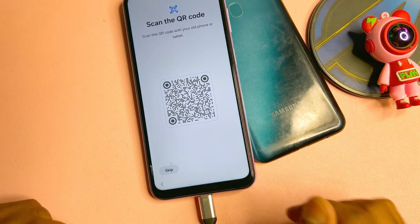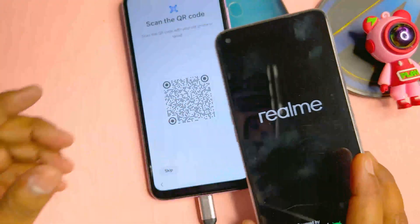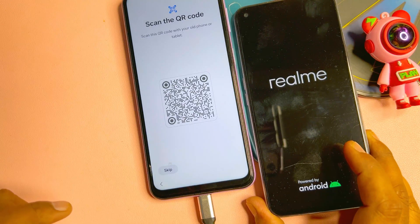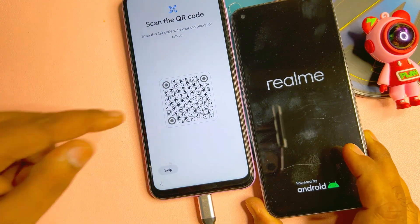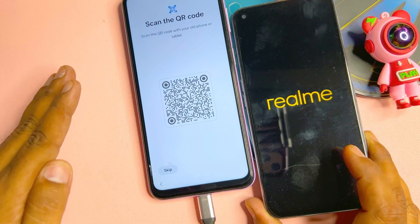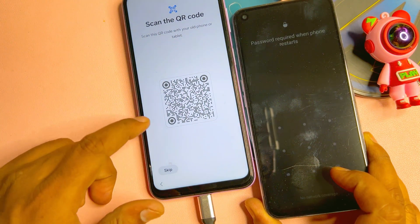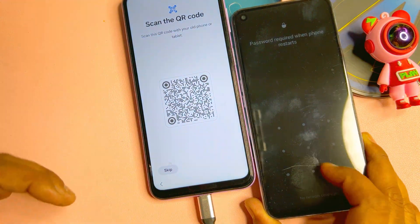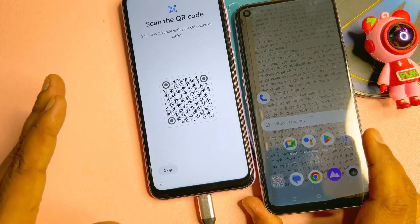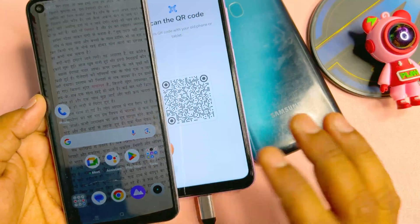Click 'Galaxy or Android device' and arrange another Android smartphone to unlock this Samsung smartphone. I have a Realme smartphone and I'm going to start it. After it boots, we will configure it. If you have any queries regarding this method, comment with your specific Samsung model name — our team will reply within five to ten minutes. This Android smartphone is now completely unlocked.